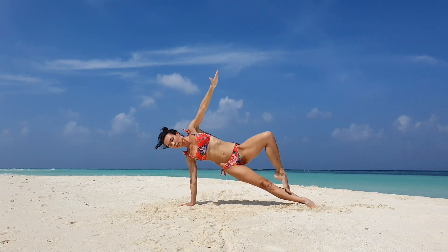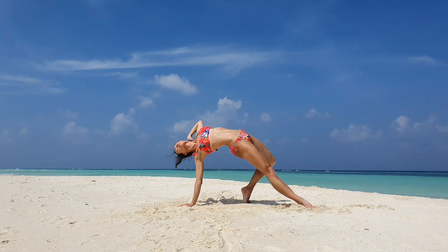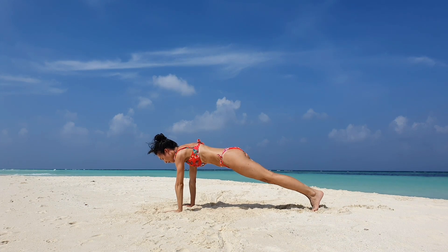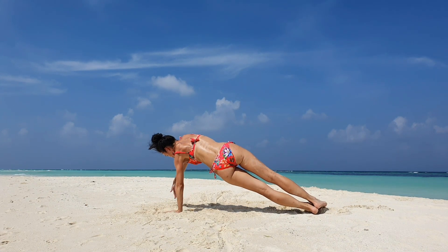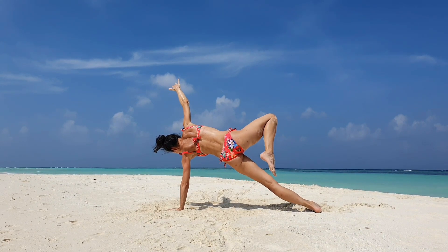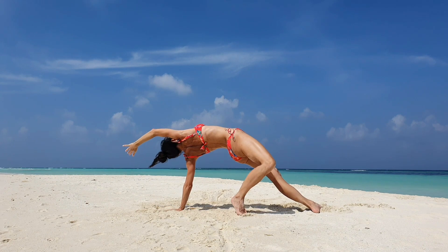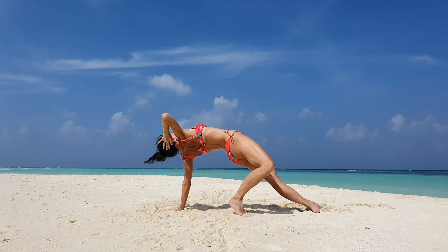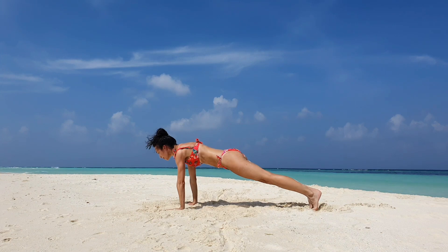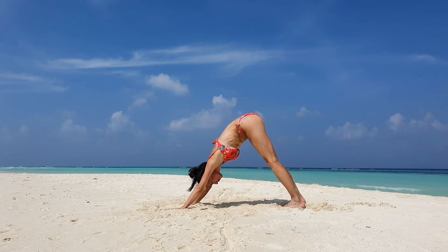Let's move into side plank pose, inhale open your chest, wild thing pose. With exhale back to the center. Other side, inhale lift your right arm up, wild thing pose. Right hand behind the head and with exhale back to the plank pose. Inhale and with exhale jump right facing dog.